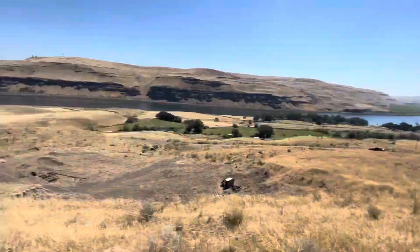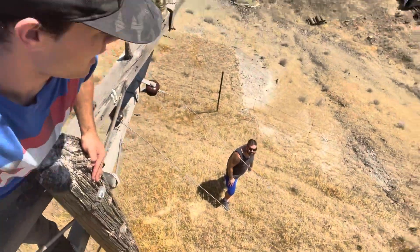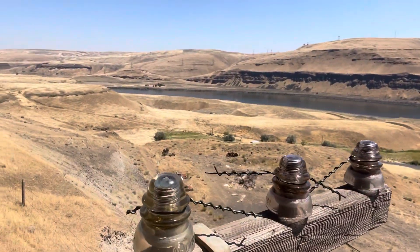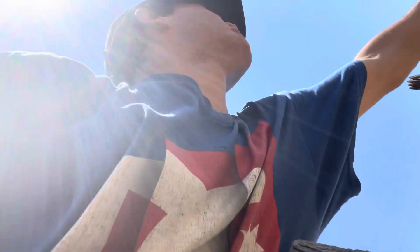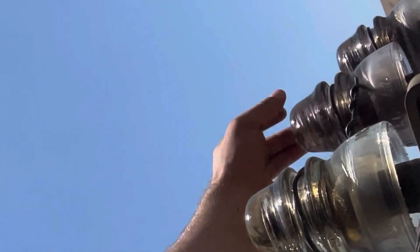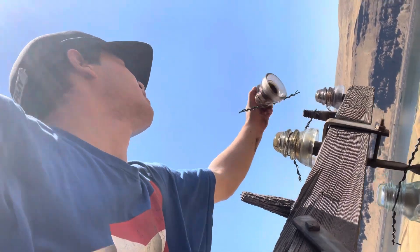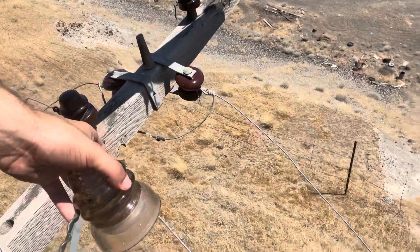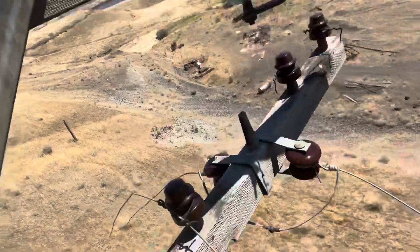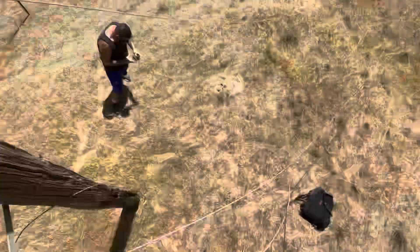I'm getting those purples. Wonderful, look at that — look at these purples, I'm getting the purple. Beautiful. Give me some tools, I'm gonna take those drop brackets.